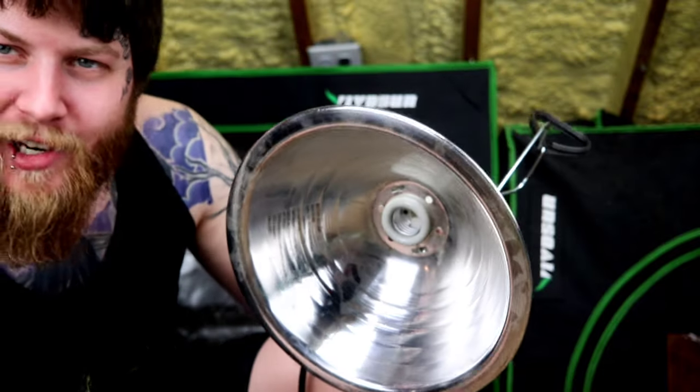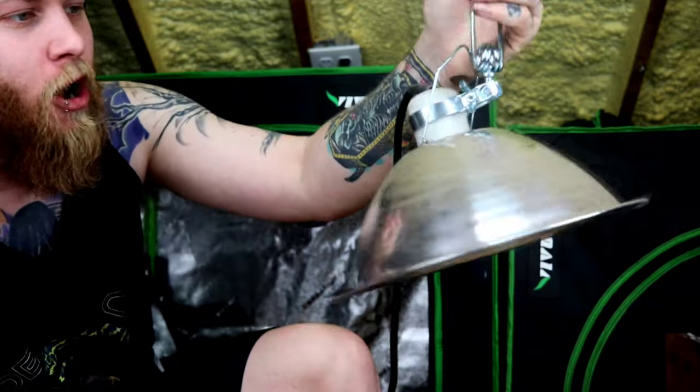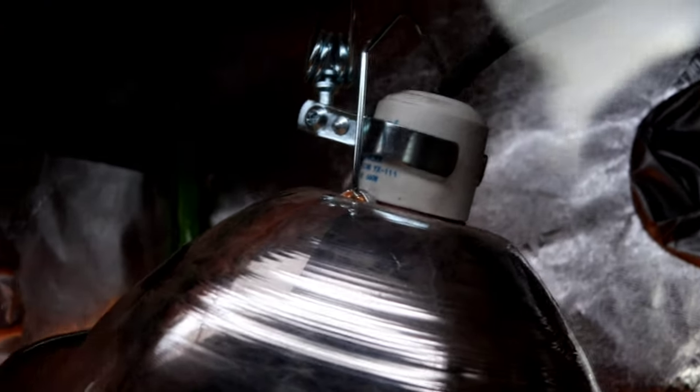Step number two: getting proper lighting. I like these little clamp domes for grow tents because you can clamp them on and they'll stick. Usually I'll zip-tie this to the crossbeam just to make sure nothing slips out and then your whole house catches on fire.